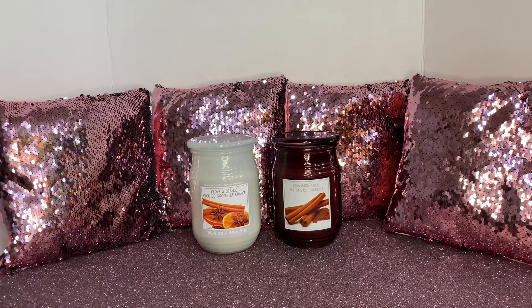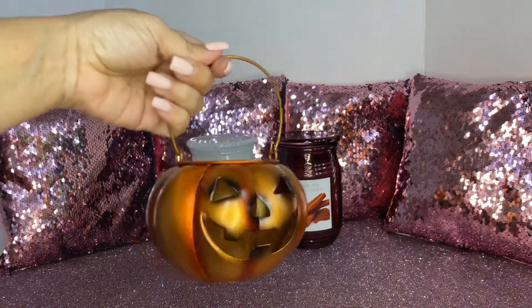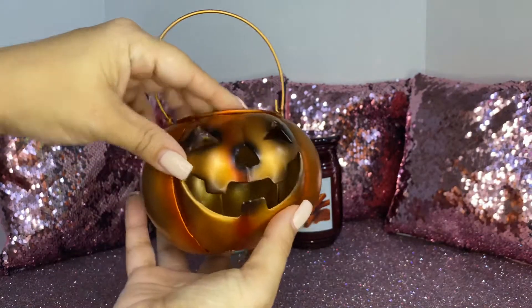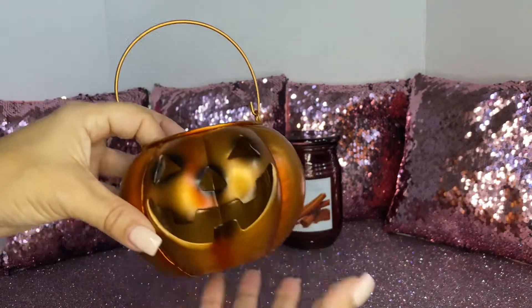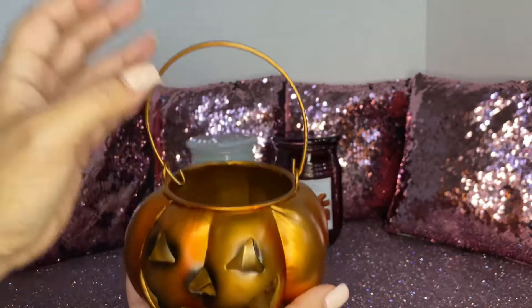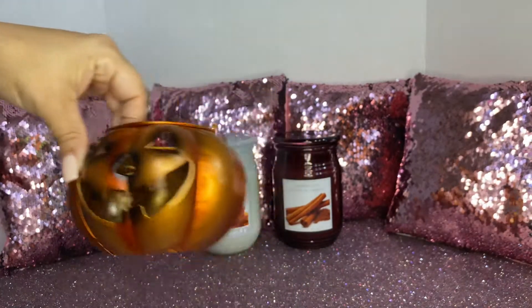I picked up this adorable metal tin — so cute. You could add your candies, you could add a tea light, a votive light, whatever you decide. I think this was so pretty. It was 50% off and came out to $3.49 or something like that. I love it, it's just so cute.